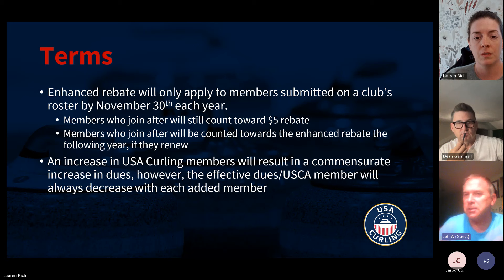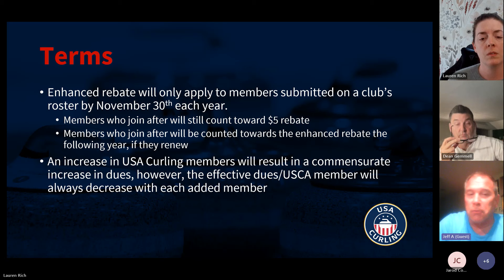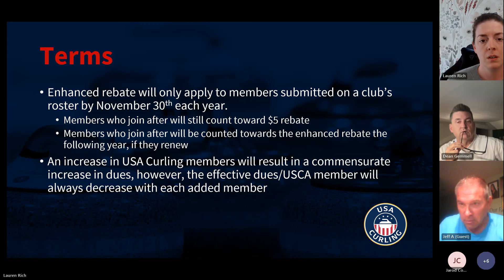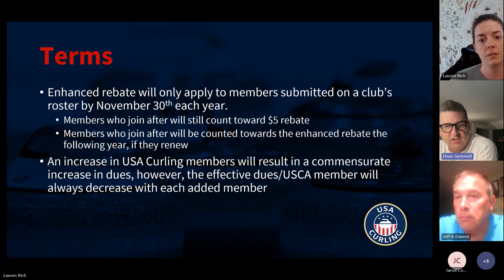Your rebate would still be on this year's dues — we'll just extend the deadline for you from November 30th and work with you to figure out what date works for your club. For a club like yours that doesn't start until January 1st, we'll look at a January 30th date for you, and then you can realize the rebate during this curling season. For most clubs November 30th works, but we certainly understand it doesn't work for every club.